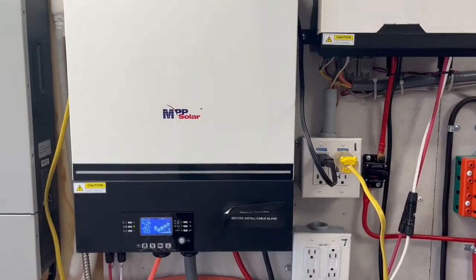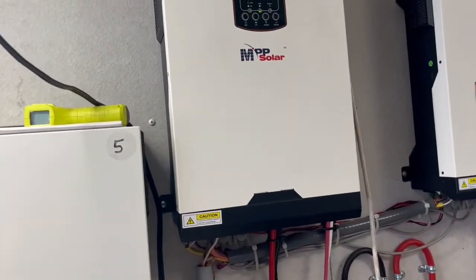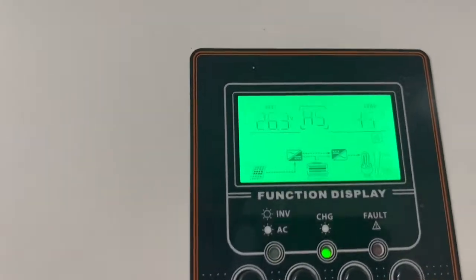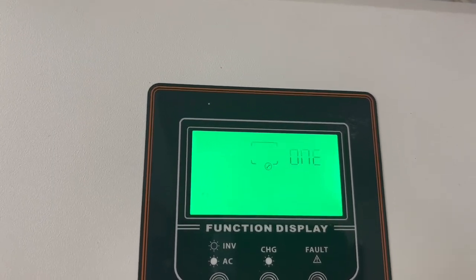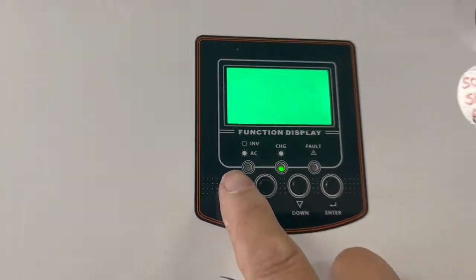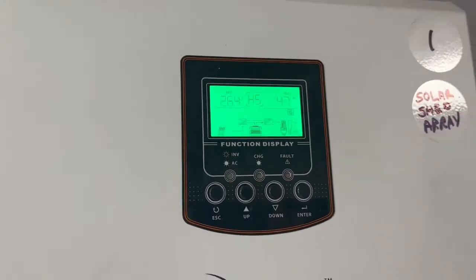The settings on this are a little different from the 2400-watt 24-volt unit, but when you go into the settings, it's the same process — just different buttons. On that one, you press a different button to go in, and then use a button to go up or down on the settings, and another button to escape and get back to where you were.